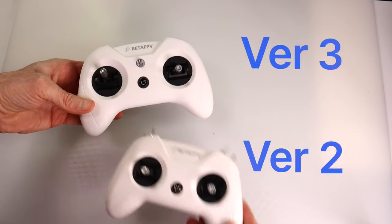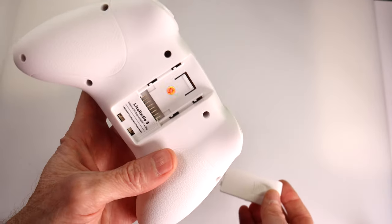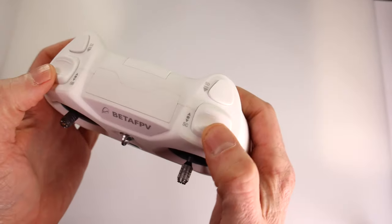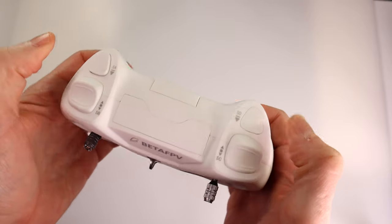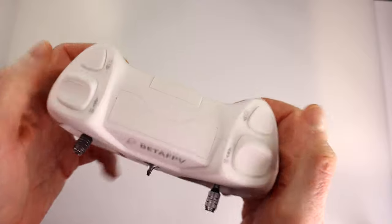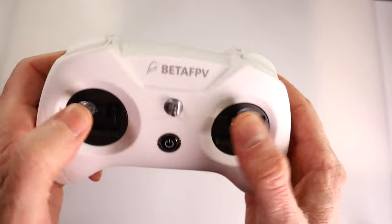Nothing exciting. Then they came out with version 3. Version 3 was really good because you could put a module on the back, like Crossfire or ELRS. They took away the metal switches but they put in this really cool latch system, which made it great for flying drones. But the joysticks — even though they were upgraded — still weren't hall gimbal joysticks.